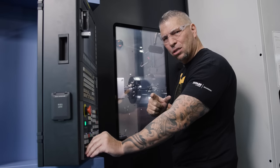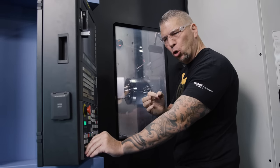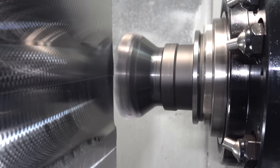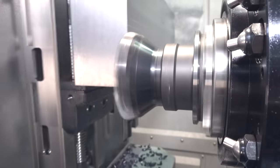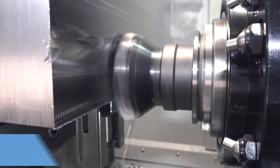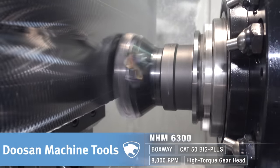This is a Kenimetal 7792 high-speed mill. This thing is a beast. We're cutting steel right now. You can cut stainless, titanium, Inconel, even aluminum. All of it.